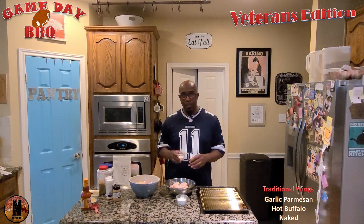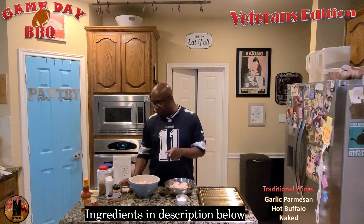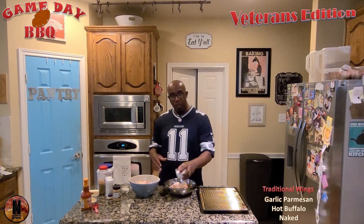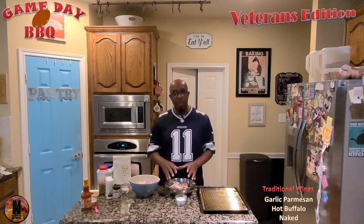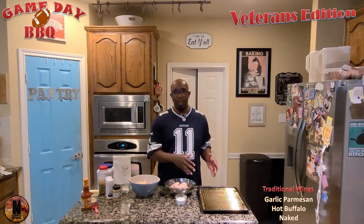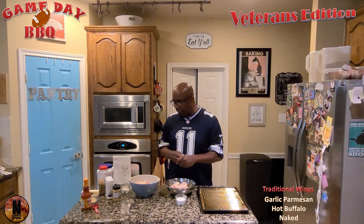We have some pre-mixed ingredients here — you can see those on your screen. We're going to get started. These are going to be garlic Parmesan, and these are going to be naked. The naked ones are going to get breaded with the same mixture except there's flour added to that bowl, and those are going to end up going in the fryer. Then we're going to split them out — some going hot buffalo, and some staying regular because some of my family members just like it regular.